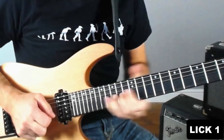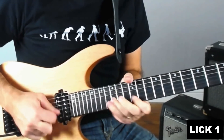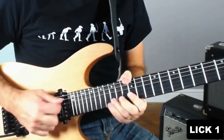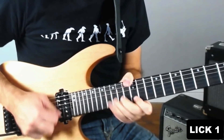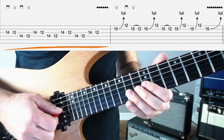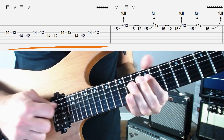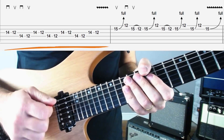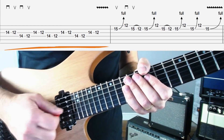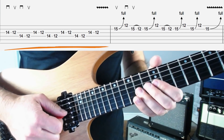Lick one sounds like this. To start off we're going to play 14 down to 12 on the G string, and then 14 to 12 on the D string. I would alternate pick that: down, up, down, up. This is not the only way to play it but that's what you'll see me doing here — down, up, down. Now we're going to do that three times.